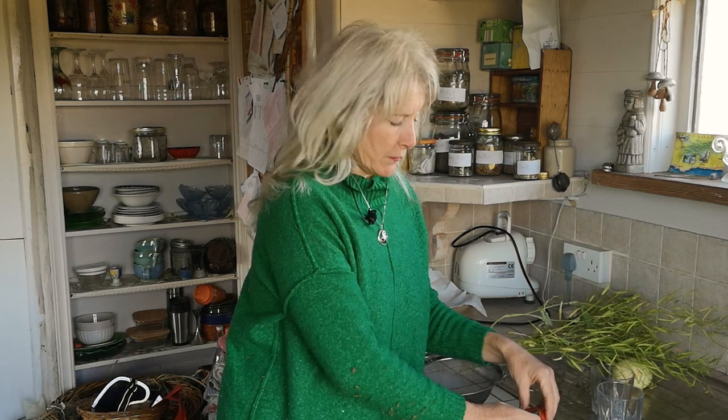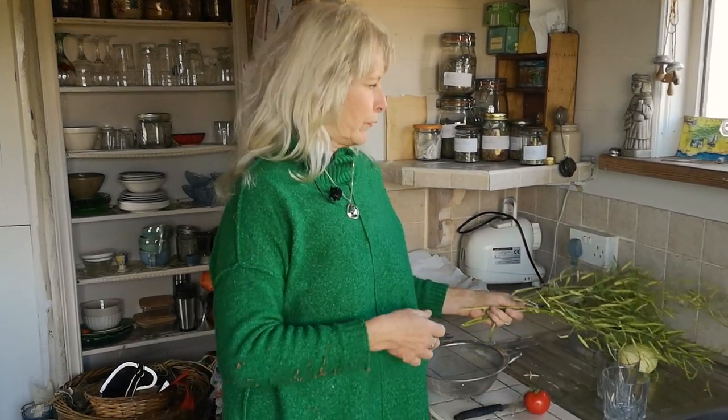Hello everyone, it's Terry from Darnoo's Irish Herb Garden. Last time I was speaking to you I was talking about saving seeds, and I just want to continue on with that for another film.